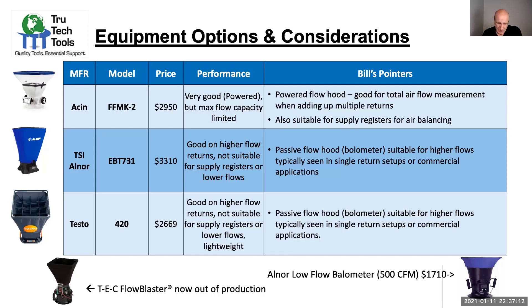The Testo 420 is a really nice unit, a little bit less money, and has a great temperature, humidity, pressure, and barometric pressure measuring device that you can snap out from it — the 420 manometer part — which can also be used for other applications. So it's a pretty good multifunctional device. There's also the Elnor low flow volometer, which goes up to 500 CFM — a similar limitation as the Flow Finder. It's not a powered hood; it's also a passive hood.